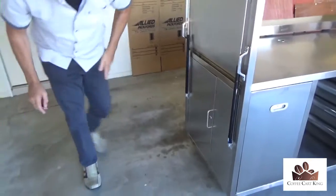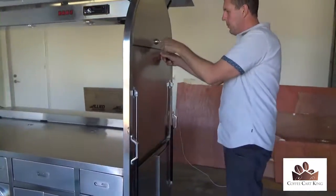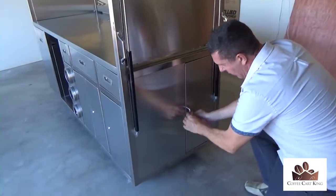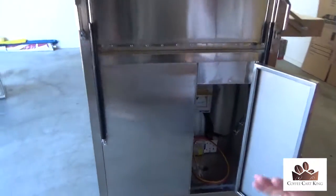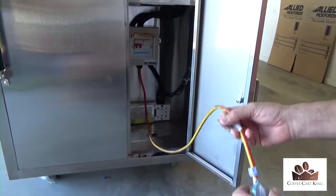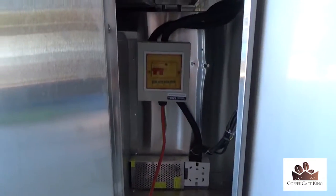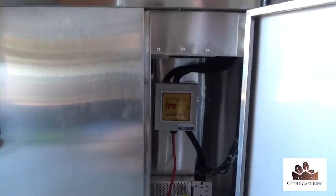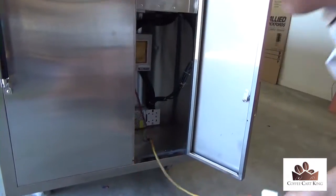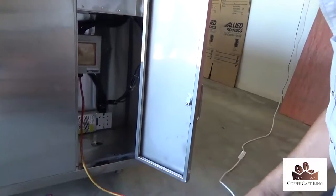This side is obviously a door — it locks, not locked at the moment, but you can see it locks like that. Inside here is all your Australian-compliant electrical. This plug is designed and has been tested and tagged — just yesterday in fact — to make sure it's all 100% right. You've got the circuit breaker that shuts off, all the conduit and wiring that goes through to power your fridge, and you can plug your coffee machine in by dropping the cable through the top. This plug can go through a hole that pops out, just like the one I showed you before.